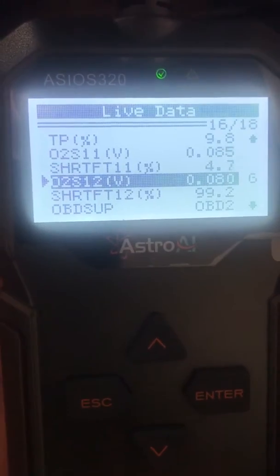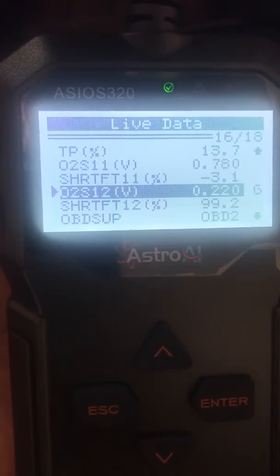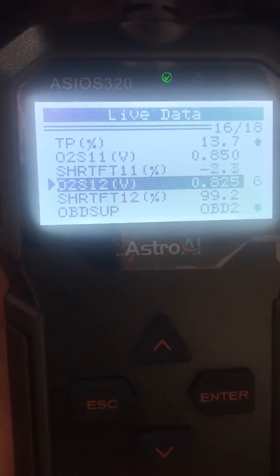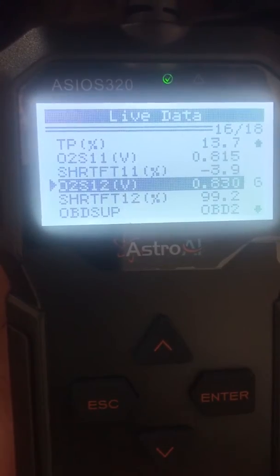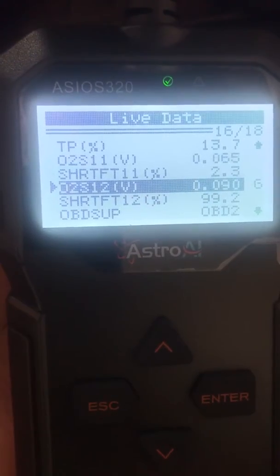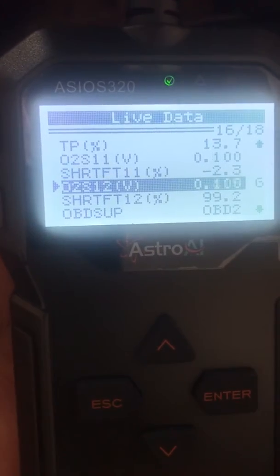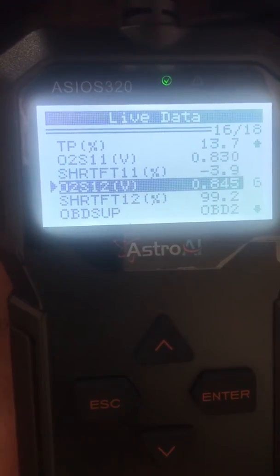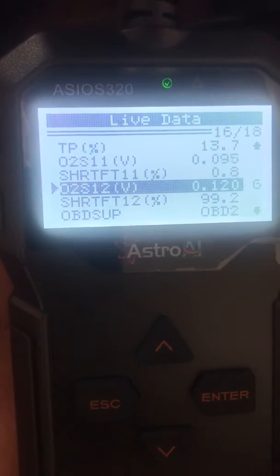At idle, let me rev it up to 2500 RPM. Even at 2500, the post-cat sensor is still varying: 0.09, 0.23, 0.73, 0.83. So the results from Torque Pro and this professional grid are kind of different, and it looks like the cat is not doing its job.